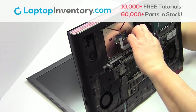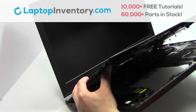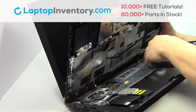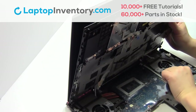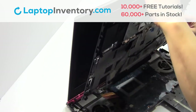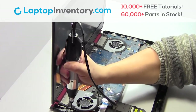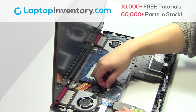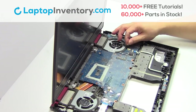Unplug the cable. Unplug the cable. Unplug the cable. Unplug the cable. Remove the laptop fan.